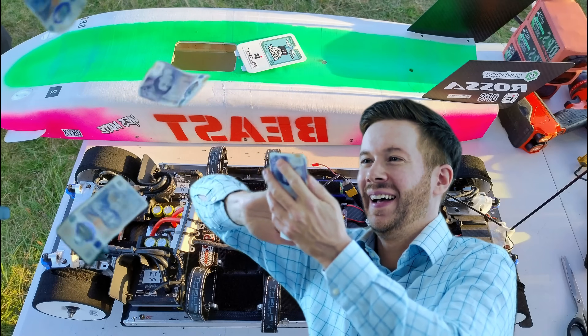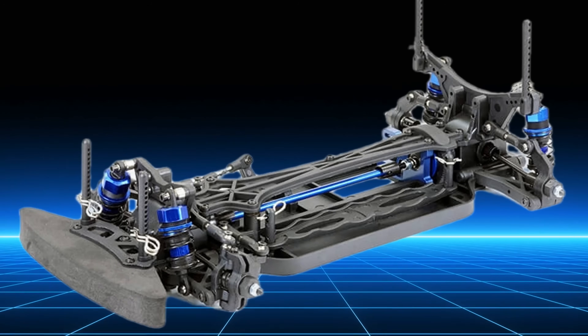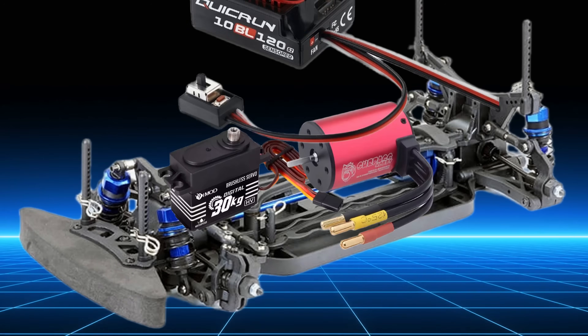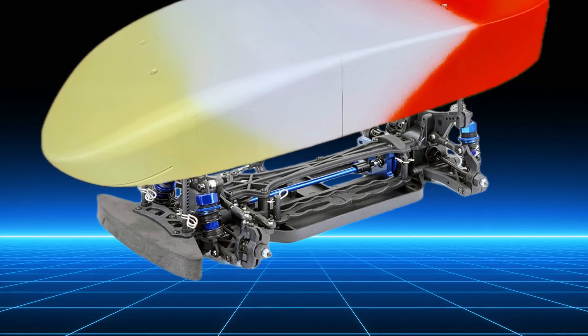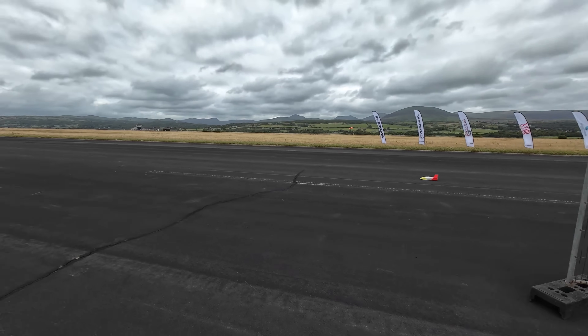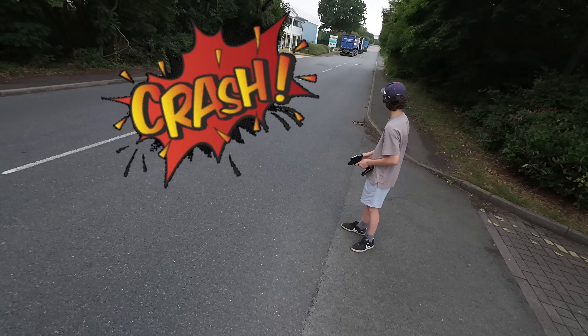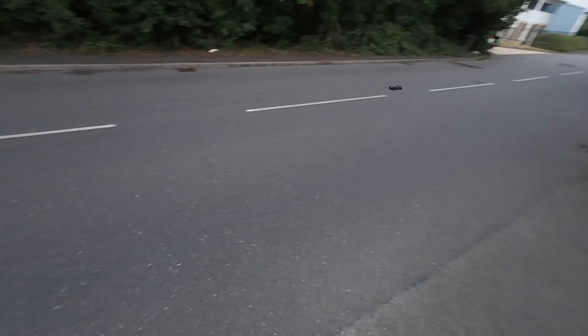Everyone knows RC speedrunning is expensive, so my son Rory came up with a challenge: can we hit 100 miles an hour with a cheap RC car? Step 1: buy a cheap chassis. Step 2: add budget electronics. Step 3: add a DIY aero body. Step 4: send it and hopefully don't bend it. In this episode we get the car ready, but the shakedown test sends us into full panic mode days before Rossa.